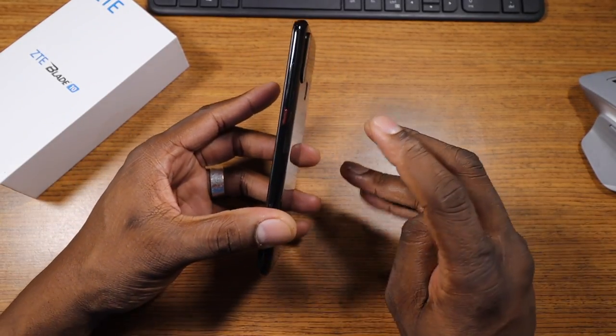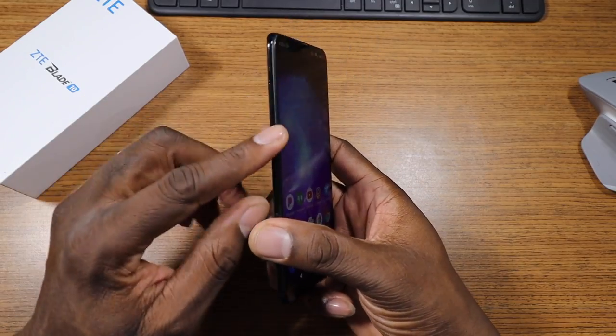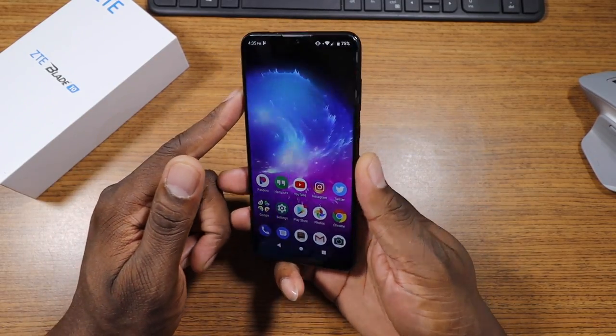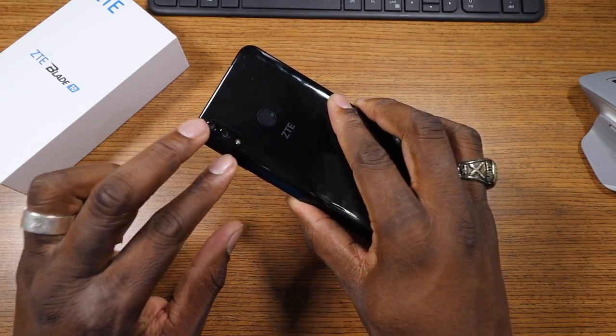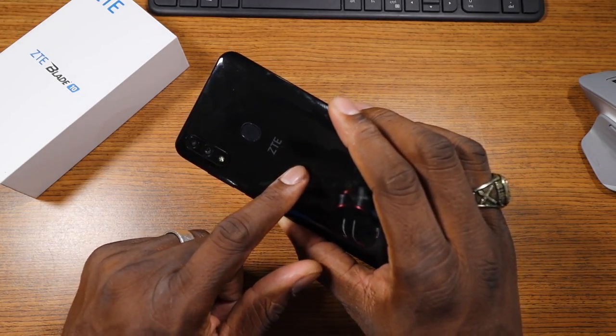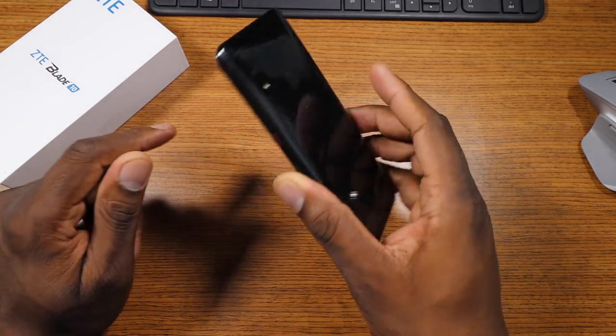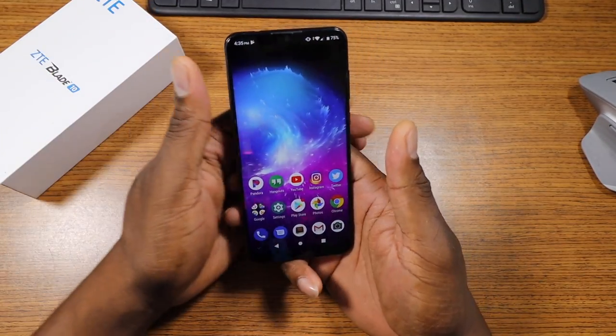I want to take a look around the device. It's got a nice little red accent power button, volume rocker is there. The SIM tray is on this side with an SD card slot, by the way. You got a headphone jack. You got a dual camera setup back here, and they're both functional. And you got a plastic back — it looks like a glass phone, but this is actually a plastic back. The fingerprint reader is obviously glass, and you've got a single speaker out on the bottom there.